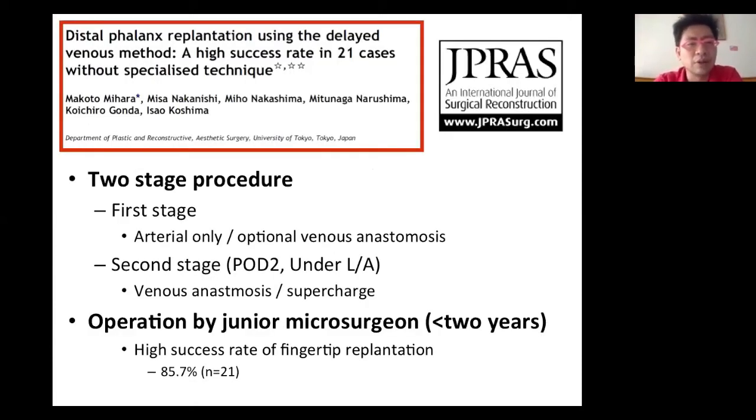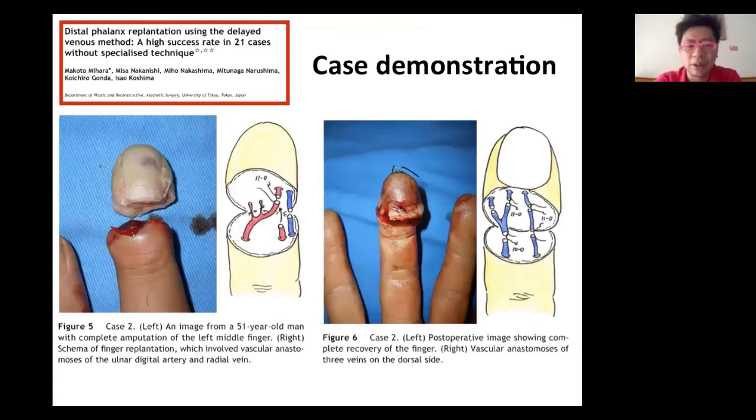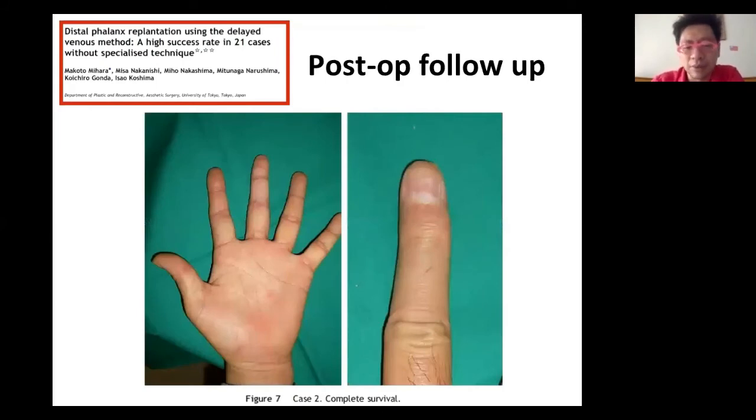From a very interesting article by Dr. Koshima's group, he used a two-stage procedure: the first stage repairs the artery, then the patient comes back the next day under local anesthesia to repair the vein — because at that stage all the veins are engorged, making anastomosis much easier. In this paper, 21 cases were all done by junior microsurgeons with a high success rate. If junior microsurgeons can do that, for senior microsurgeons it is a piece of cake. A primary repair case: one artery, one vein, then returning the next day to do another two veins — the follow-up result looks perfect.